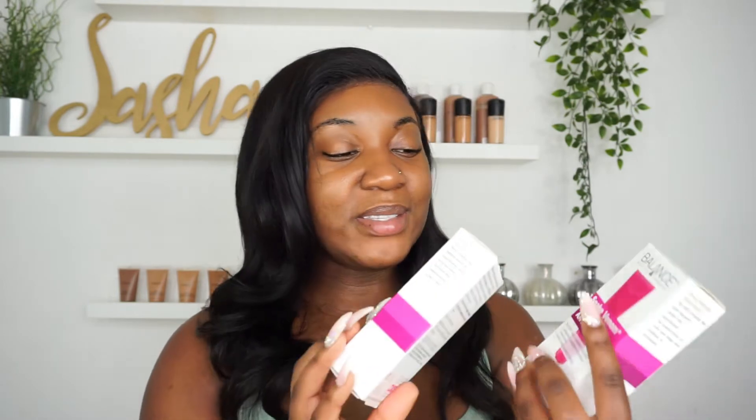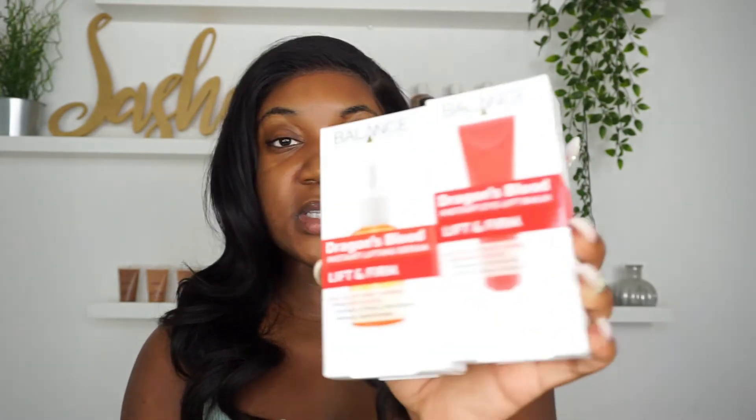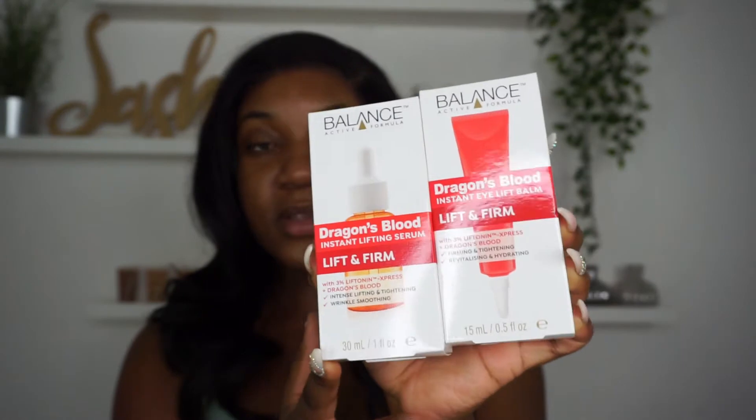So I'll just show you guys what they sent me. They sent me these two products here — an eye cream and a serum. This is from the Snake Venom range and it's actually anti-aging, so I can't wait to try those two. They also sent me Dragon's Blood Eyelift Bomb and Instant Lifting Serum, so that's another thing I'm going to try.